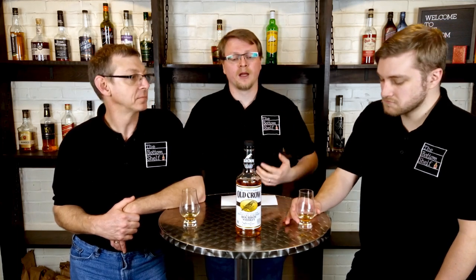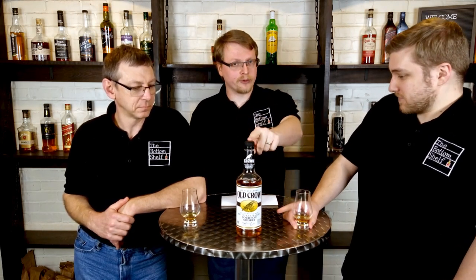So we got better with water, which is an important sign of something that's probably going to do better in cocktails. It had a very bold spice note on the palate, which is what you want to cut through a cocktail. Bourbon Night did a video trying to find the best bourbon for bourbon and Coke — I'm pretty sure Old Crow won that competition.